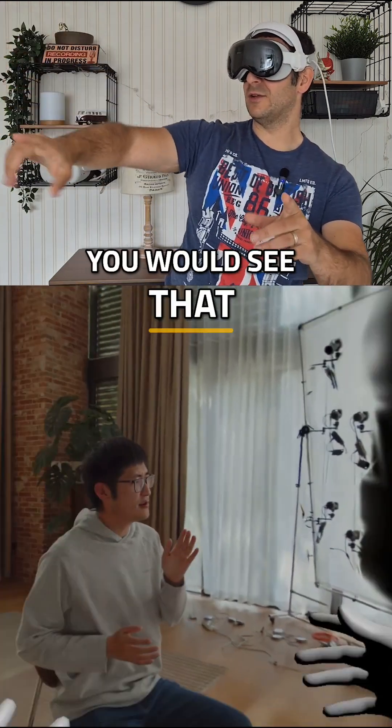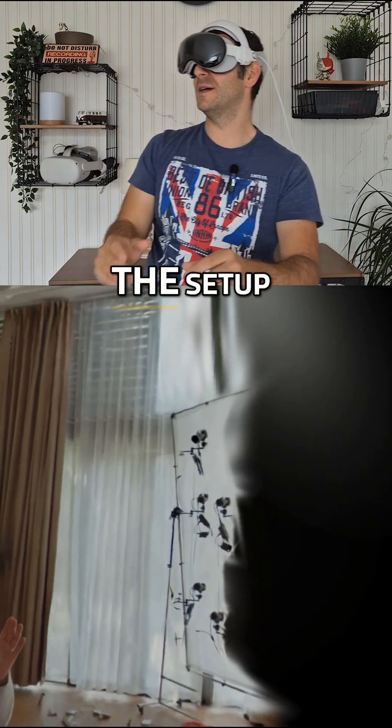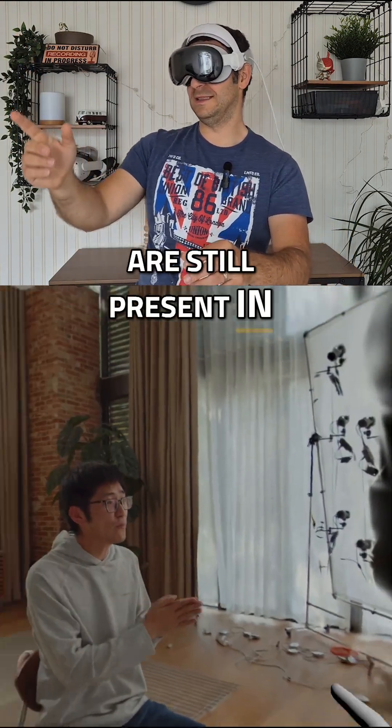And now, of course, you would see that to record something like this, you would need several cameras, as the traces from the setup are still present in the splat.